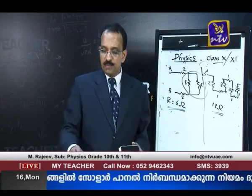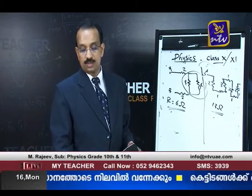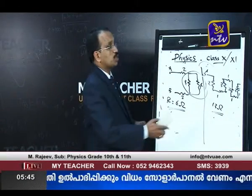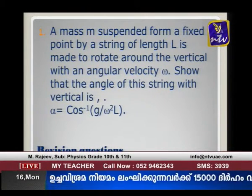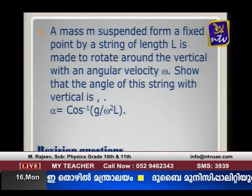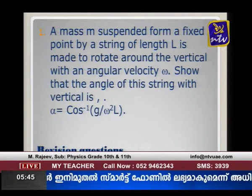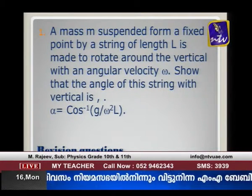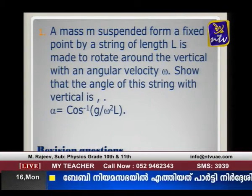That covers some of the Grade 10 questions. If you have any questions from Grade 10, you can call and ask. Now we move on to some questions from Grade 11, second unit. The first question: a mass m suspended from a fixed point by a string of length l is made to rotate around a vertical with angular velocity omega. Show that the angle of the string with the vertical is α = cos⁻¹(g / ω²l).